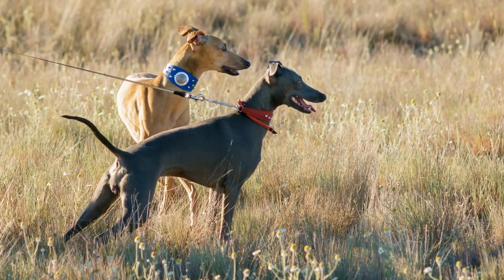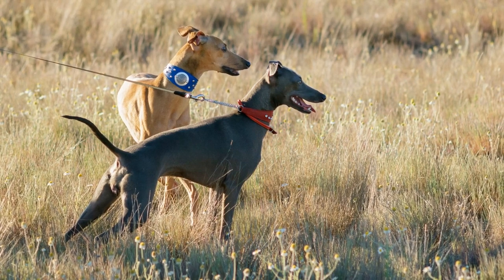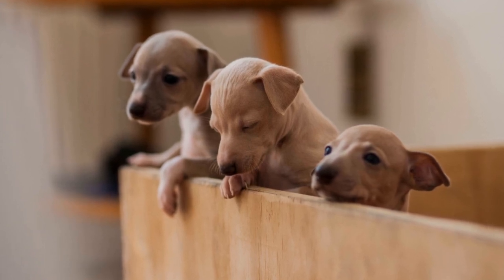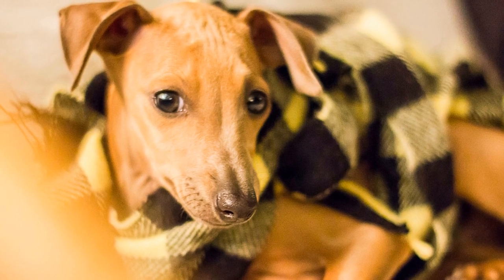Three: regular checkups with the vet. It is important to schedule regular dental checkups for your Italian greyhound with a veterinarian. A professional dental cleaning may be necessary to remove stubborn tartar and ensure the health of your dog's teeth and gums. During these checkups, the vet can also identify any potential dental issues and provide appropriate treatment.